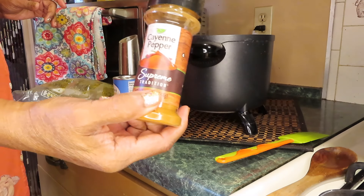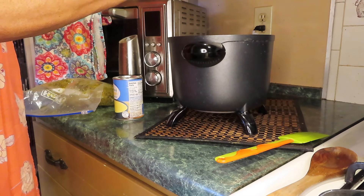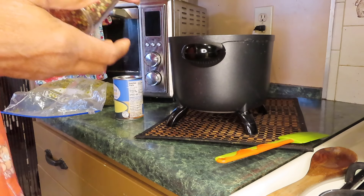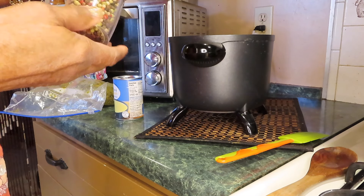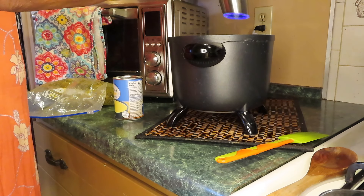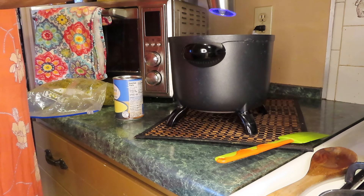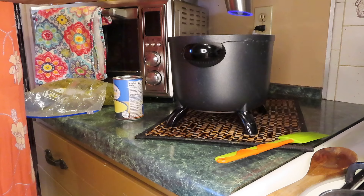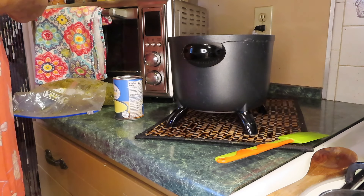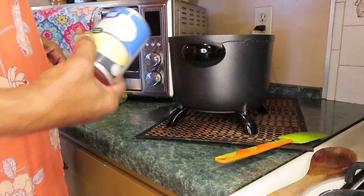Cayenne pepper — that's the red pepper, that's the powder. And I found some black, white, green, and red peppercorns. I'm thinking about whether I should put the Rotel in here or some cream of chicken soup.